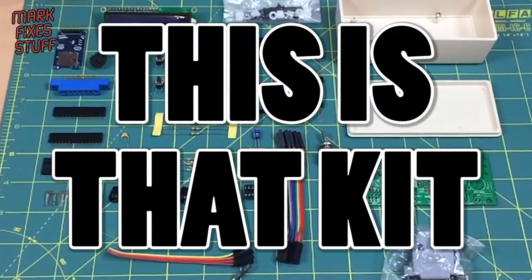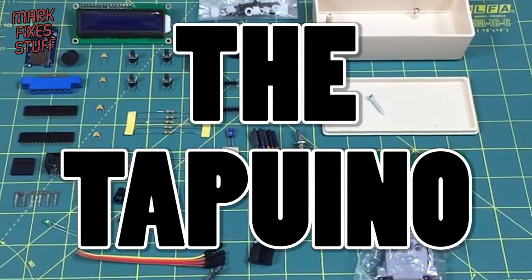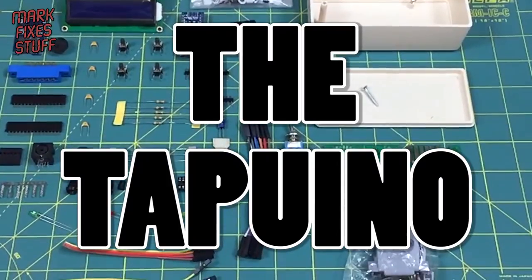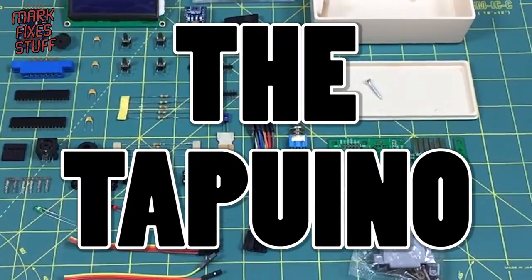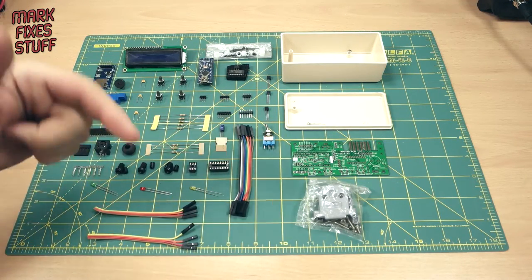Ladies and gentlemen, I present the Tapuino. Hello and welcome to another exciting episode of Mark Fix's Stuff. In this series of short videos, we're going to be building the Tapuino by Peter Edwards, and he's been kind enough to send me a deluxe kit. Links to purchase this kit and others can be found below.